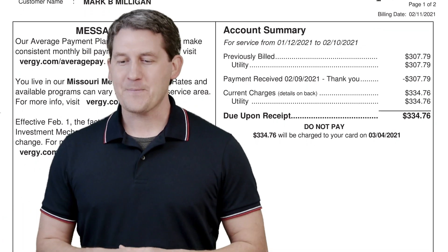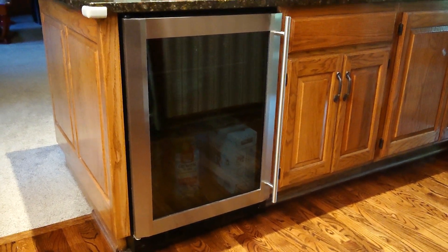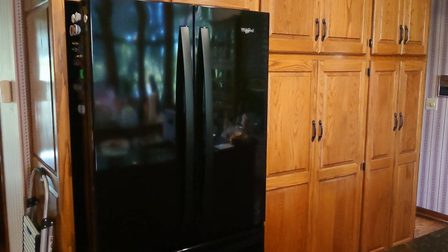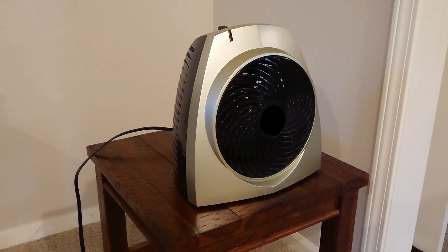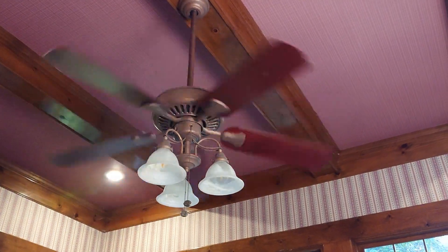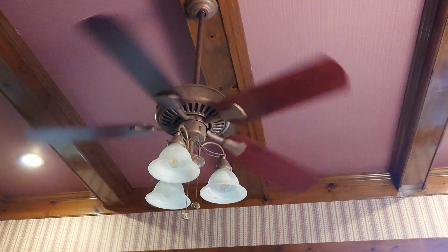You ever wonder where all the electricity goes in your house? I used to have a lot of questions like, does this mini-fridge with a glass door use more electricity than a regular-sized fridge with a solid door? At night, is it cheaper to heat the whole house with a heat pump, or only the rooms we're sleeping in with a space heater? What about this ceiling fan? How much does that use? Is it worth running it all day to pull the hot air down from the ceiling?